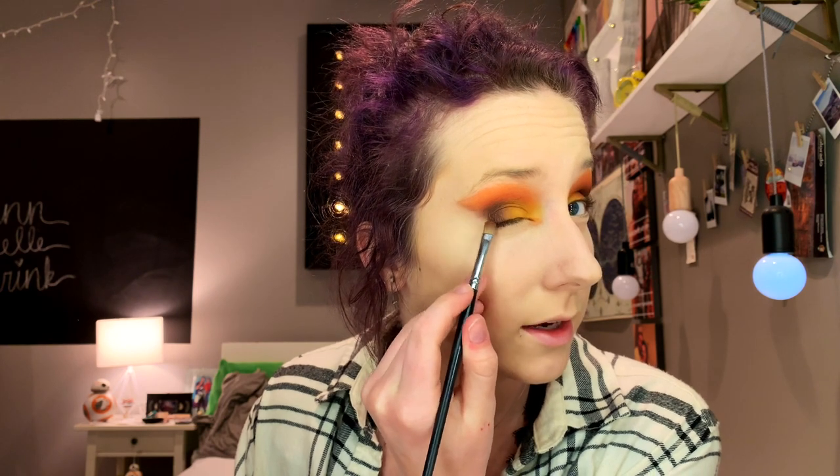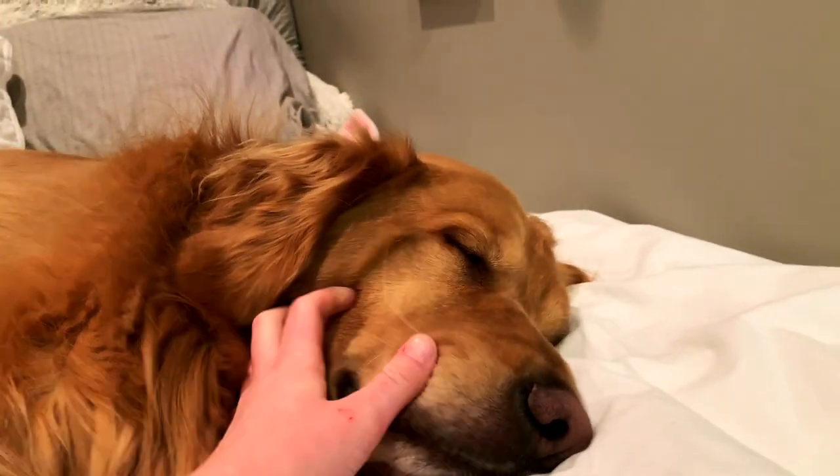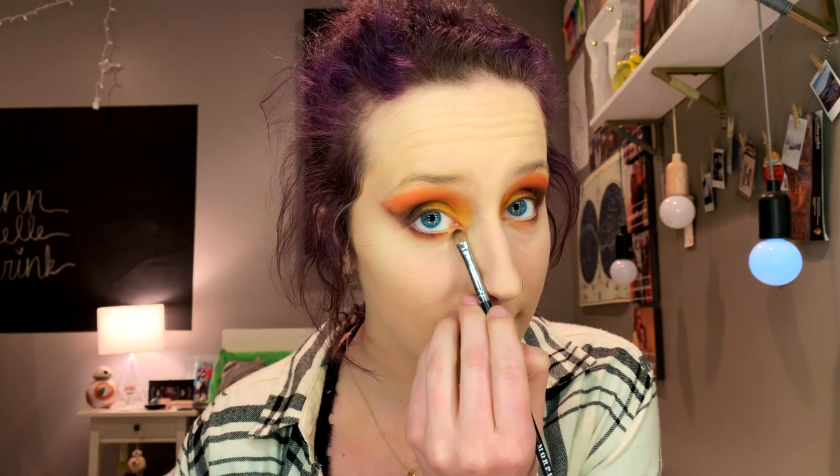Now we're going to finish this eye look. I'm going to take No Beans on my Morphe 124 and put it under my under eye, but blend it up. Do it with my finger a little bit. Transition from No Beans to 10% Off to Code James. After you finish the under eye transition, I'm going to take the same 124 brush and go with the yellow — put it in the inner corner.